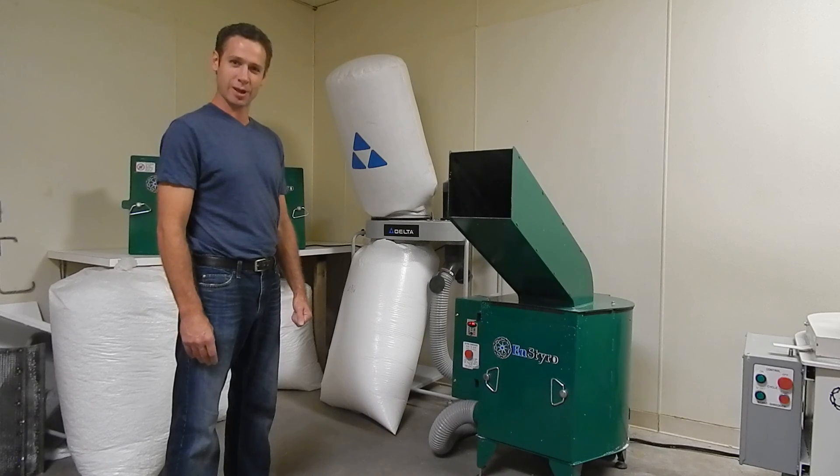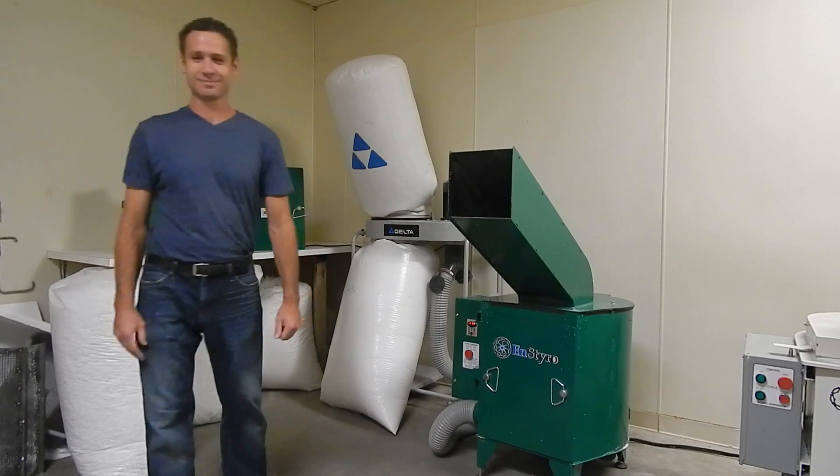Try the Instyro Foam Shredder. Thank you very much. Have a great day.